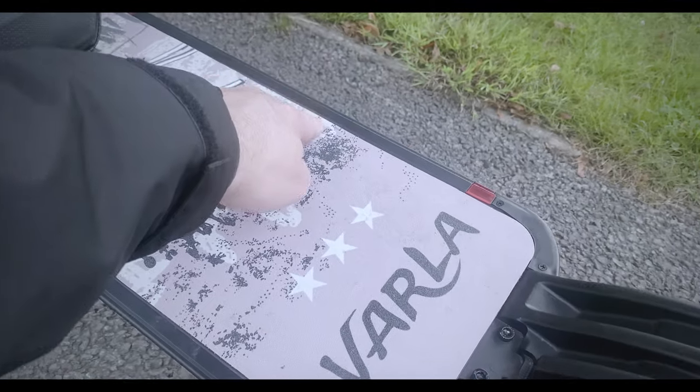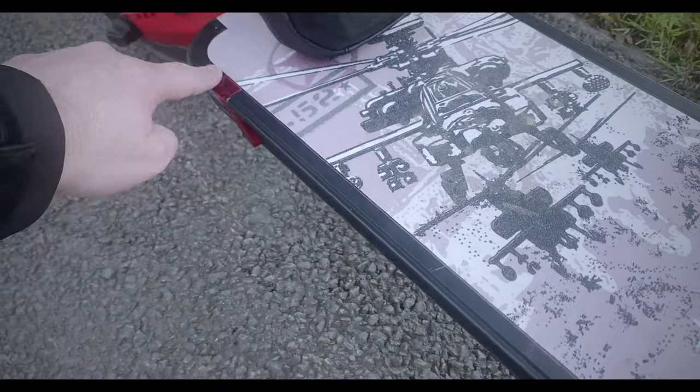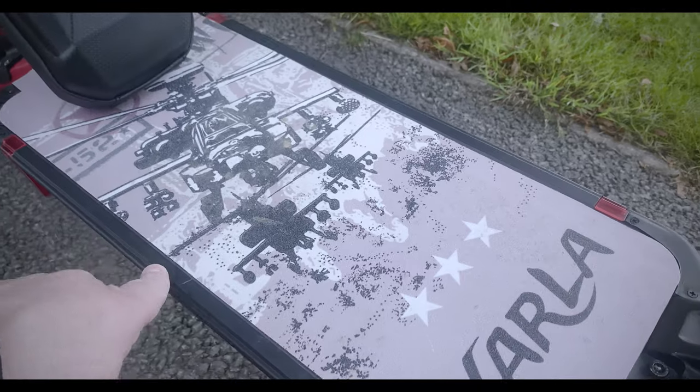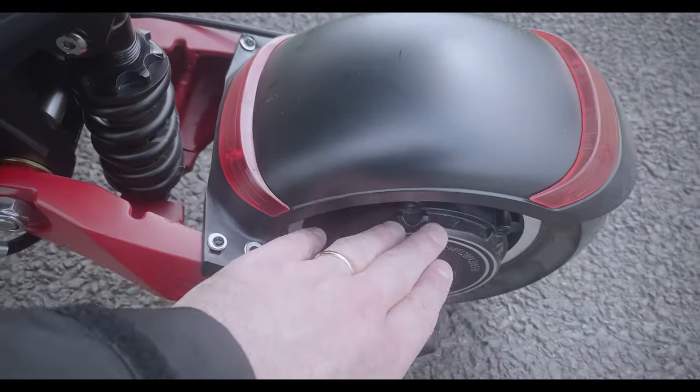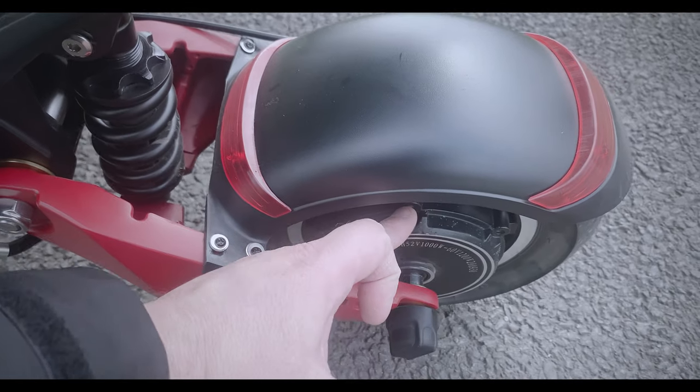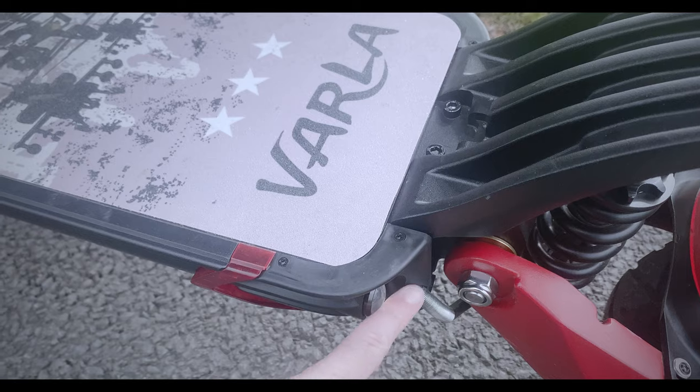One more area is the actual main deck — it does have a gasket going around this area here, but again, applying silicone all the way around the scooter would probably help. You would have to open the deck to do that correctly. The motors are supposed to be actually quite okay for sealant — it's mainly the battery areas where the controllers are that can get damaged.